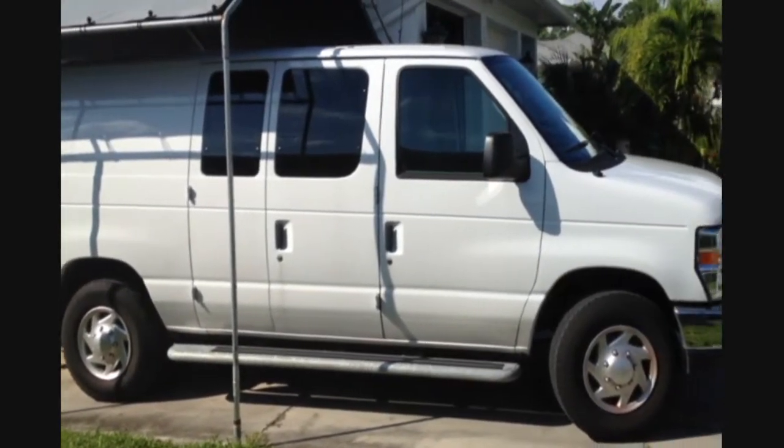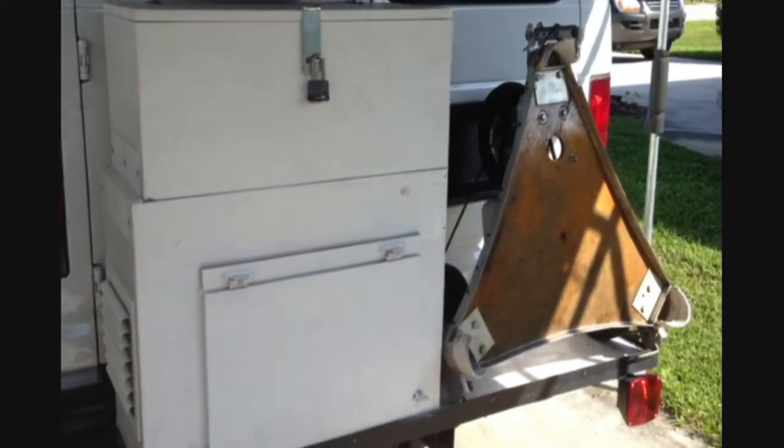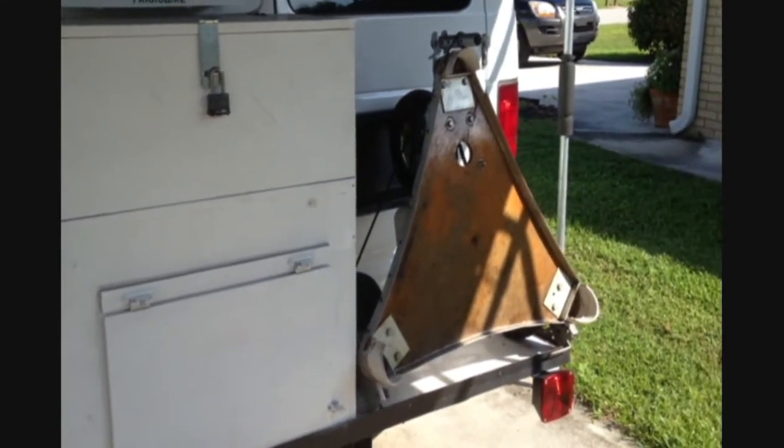On the back of the van, I built a platform for my generator and also the cart that I use when I'm on hard surfaces. The generator is fixed up on the alarm system so that if somebody opens it, it'll set the alarm off.